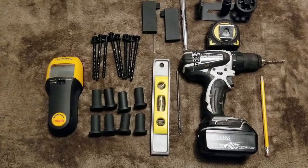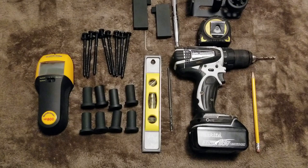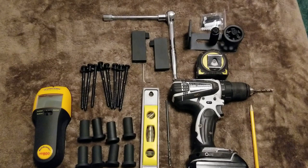Before you get started, make sure you lay out all the parts that came with the kit and all the tools you'll need. You'll need a pencil, a drill gun and a pilot bit, a level — you can use a torpedo level if you desire — a stud finder, a tape measure, and a ratchet.